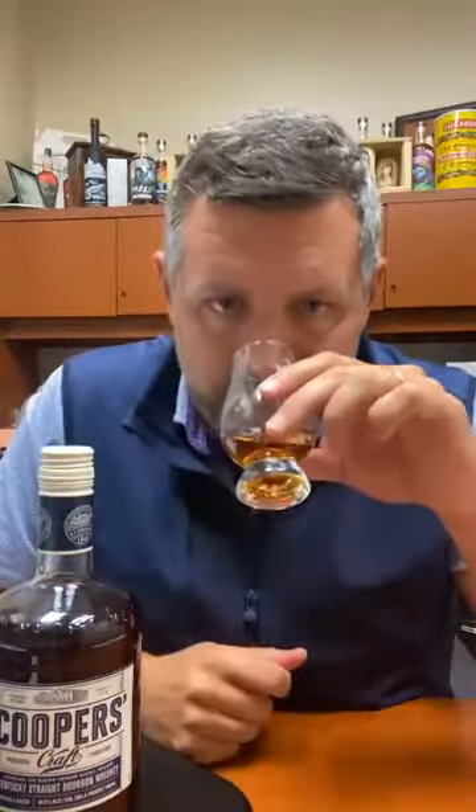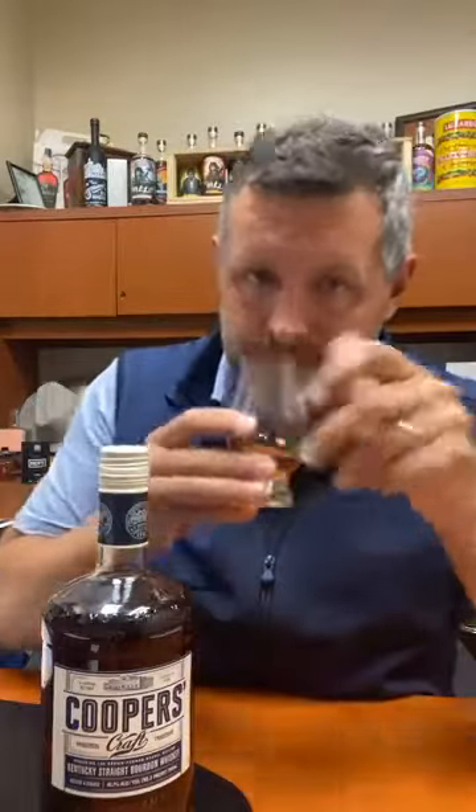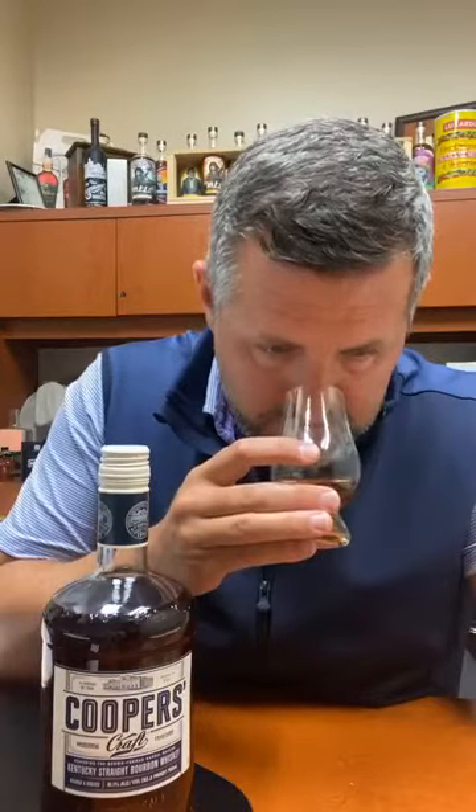I'm a big fan of almost anything Brown-Forman does — that includes Woodford, Jack Daniel's, and Old Forester. So if you're a big Old Forester fan and you've not tried Cooper's Craft, I think that's one of the first places to go. You can try this for around $20 and see what it's like.